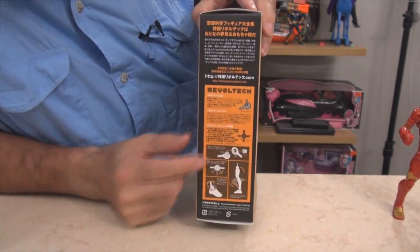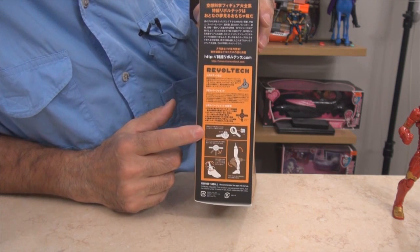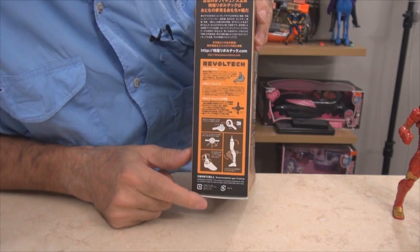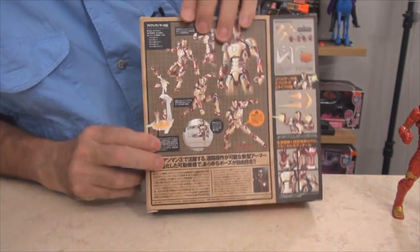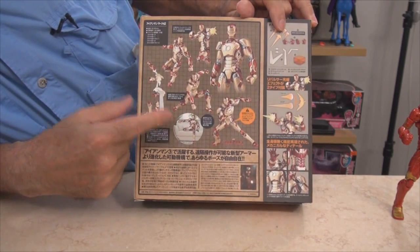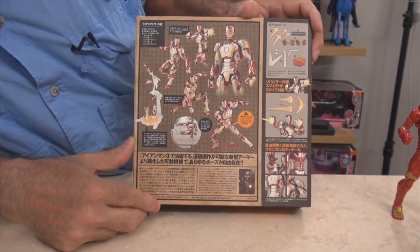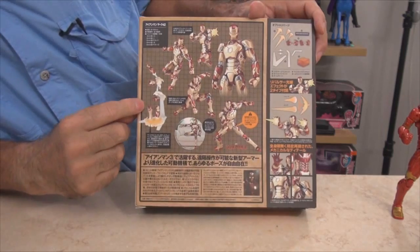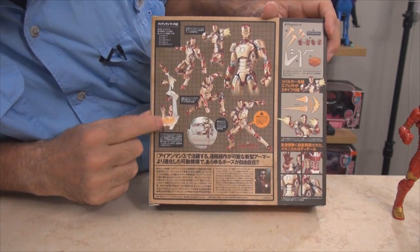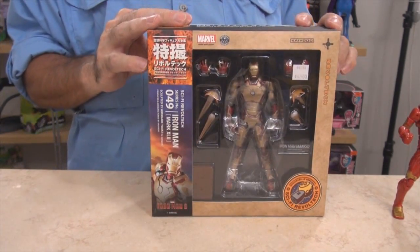Here's their explanation of how Revoltech joints work — they've got several kinds of joints in this toy. The classic Revoltech joint has a ratcheting system which helps the toy hold poses very nicely. On the back it shows all the ways you could pose the character — supposedly he can sit, do the big arm slam from the movie. It also shows accessories including boots with repulsor ray blasters.